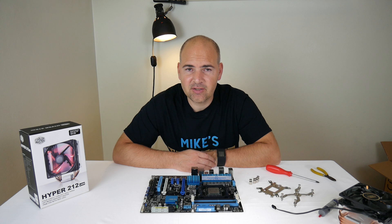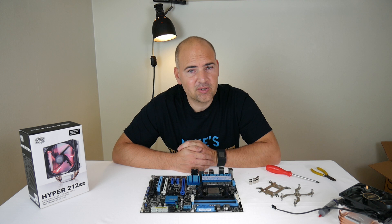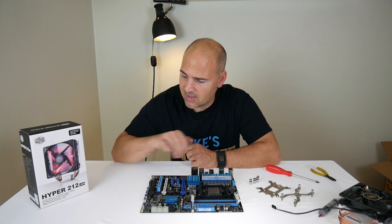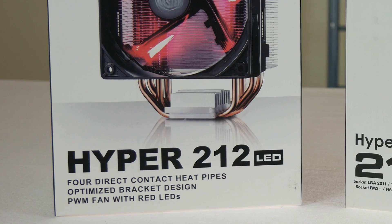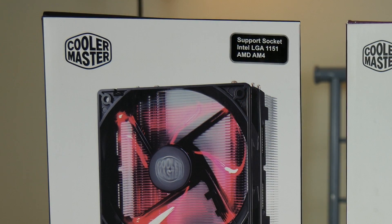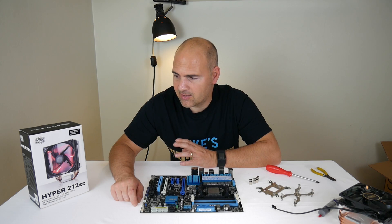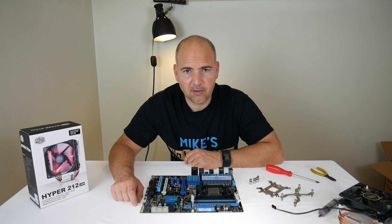So you're looking to get a Hyper 212 CPU cooler and you're not sure which one to get. If you're using AM3 or AM4 socket motherboards, there's a definite choice and that is the 212 LED, with its new AM4 style mounting bracket which is a considerable amount easier than the standard 212 EVO.